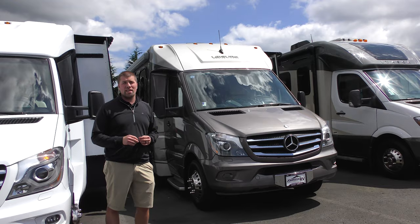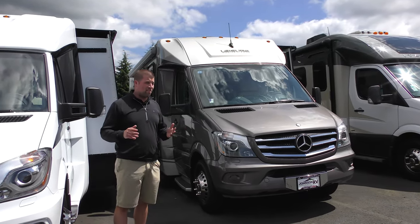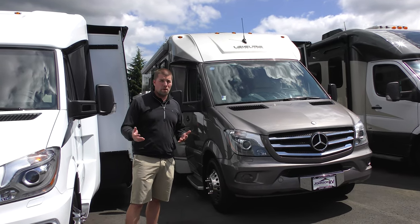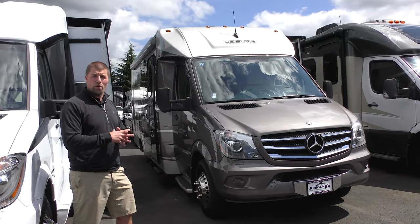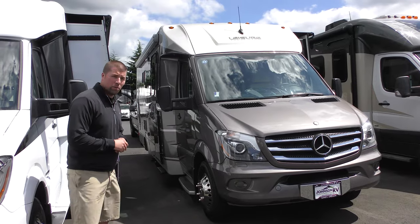This is a 2014 Leisure Travel Murphy bed. We are one of 13 United States dealers that carry Leisure Travel new, so if you want to order something we can help you with that. But this is a pre-owned piece and we have our inventory large and wide, so we have them quite often. If you want to call, please do.